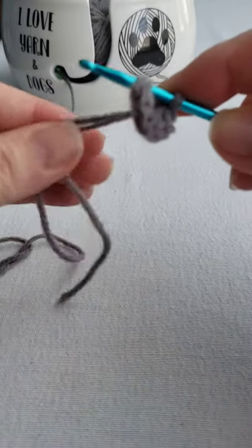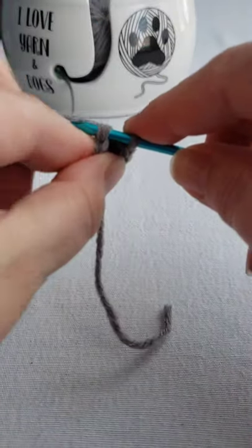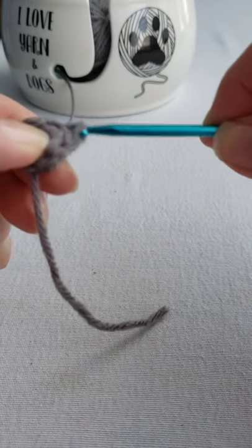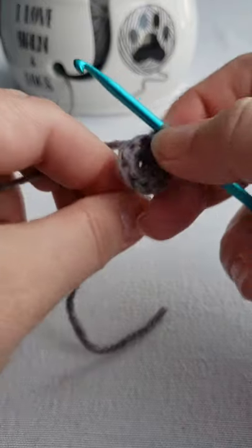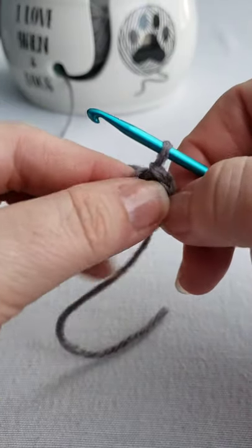You're going to insert your hook and make a slip stitch — so yarn over, bring it through, bring it through again. Then you can still tighten your circle, so your magic circle will look just like that.